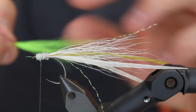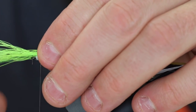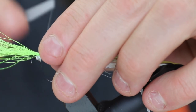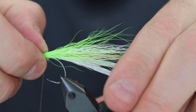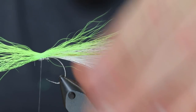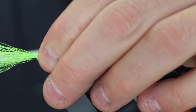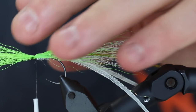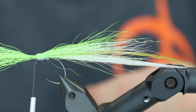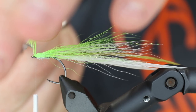I'm using some bucktail here that is fluorescent chartreuse, trying to get it around the body but not all the way around — we want this basically to cover the sides and the top but not the bottom part. As you will see, this will also form the top layer of this fly, giving it a greenish hue when looked at from above, and from below you will have the pearly dubbing.